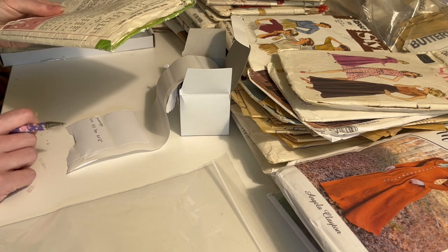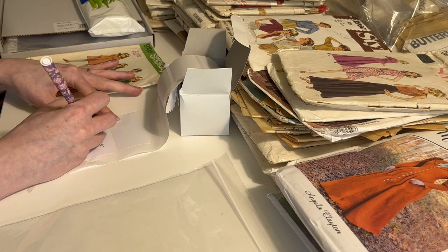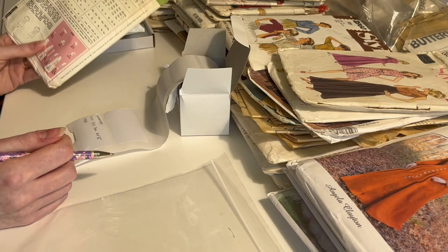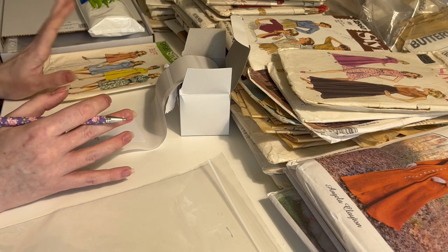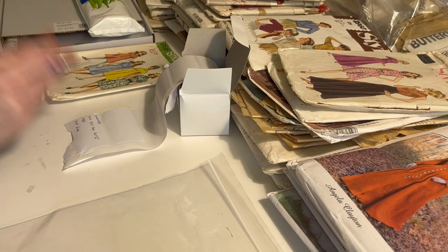If the pattern has a year printed on it — 1970 — I put that on the label. If it has a designer on it, so over here I've got some Angela Clayton ones, I've put that on the label. I also like to just put a little description of what it is. This helps me out if I'm going looking for the bag for a particular pattern, to just confirm that it is the one that I think it is.